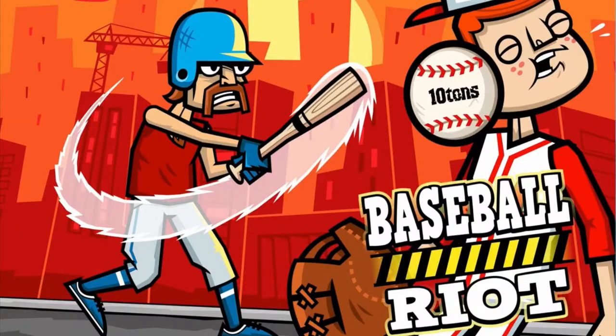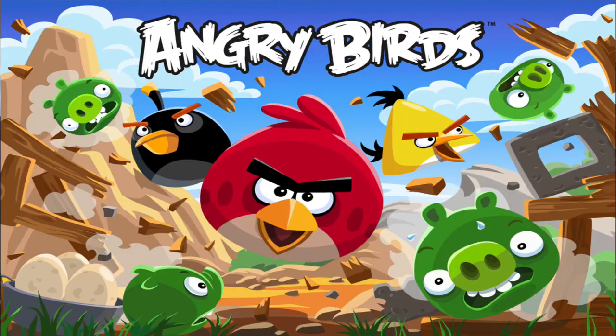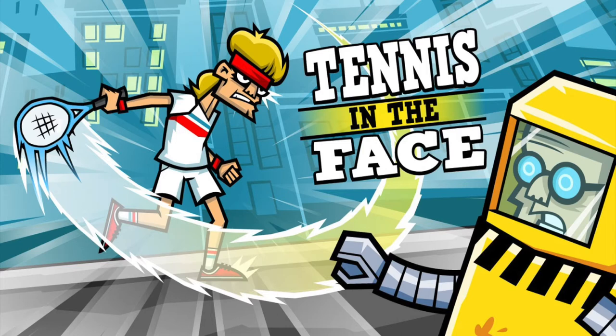Today I'm reviewing Baseball Riot for the Nintendo Switch. I would like to thank 10TONSTUDIO for providing me with the review code for this game. Baseball Riot is a physics-based puzzler along the lines of a game like Angry Birds. 10TONSTUDIO has also released a similar title, Tennis in the Face, for the Switch.